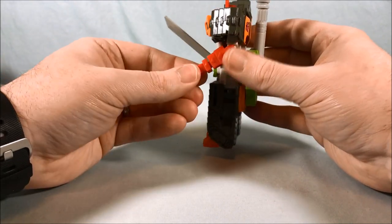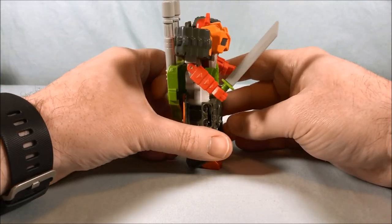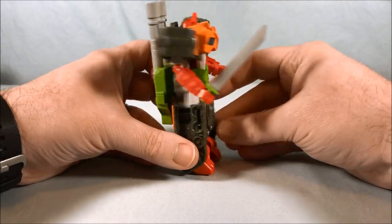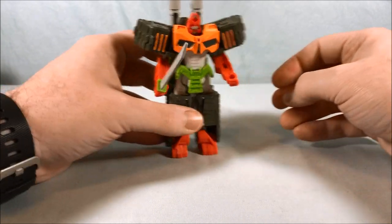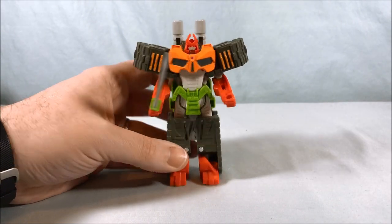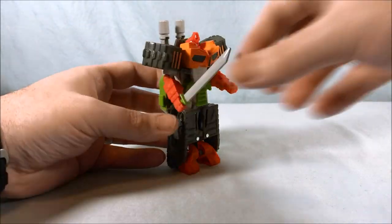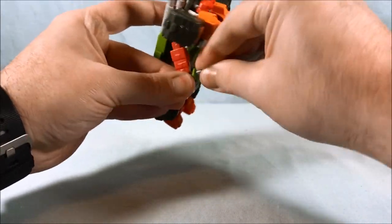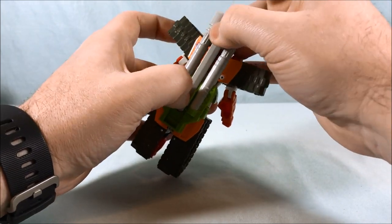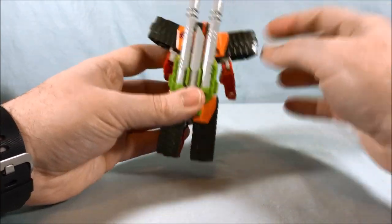If you want to use the gimmick, pull it out; if you don't, push it back in. While he doesn't have a ton of articulation, he looks kind of cool. I dig the sword and the fact that you don't have to use the gimmick if you don't want to. Aesthetically he looks good. If you wanted, I believe you could store the sword on his back — I was trying to make it look like he had it there, and you could certainly store it that way if you didn't want him to hold it.